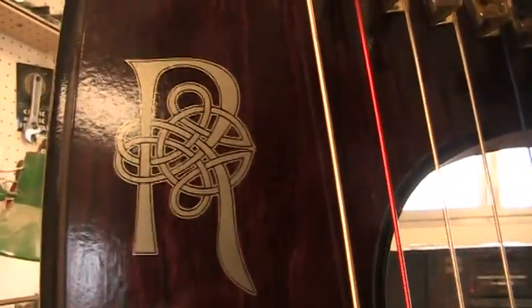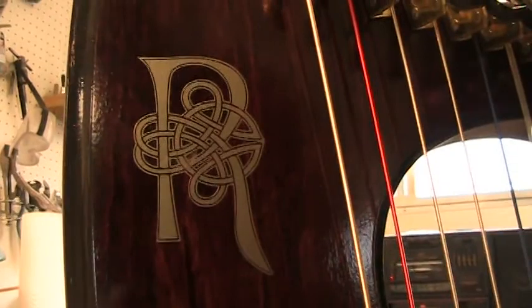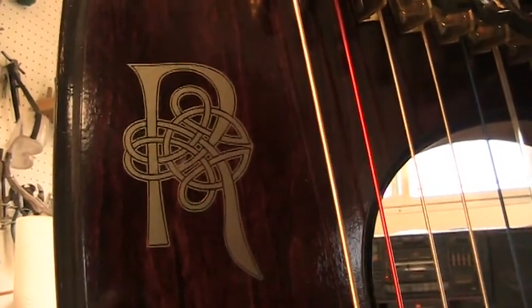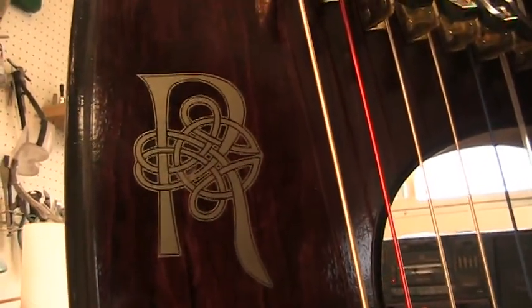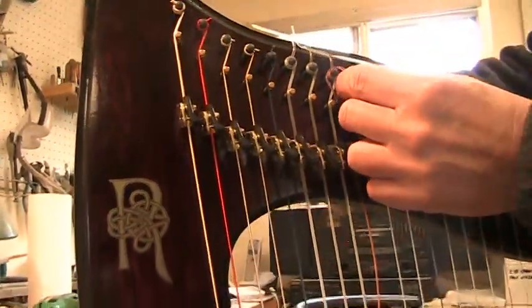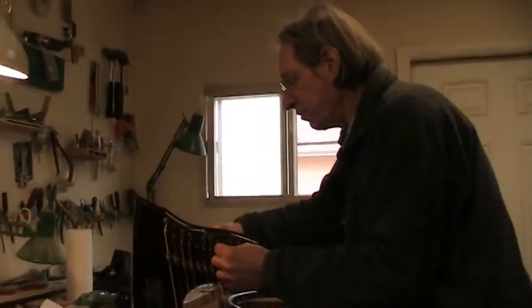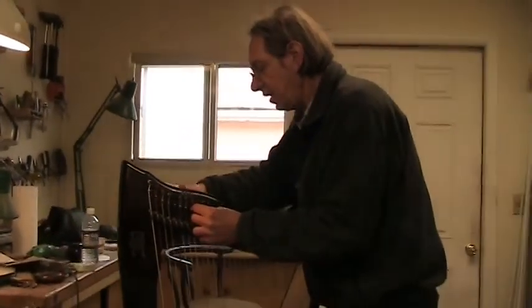Did you do that filigree yourself? What do you got, Celtic knot work? Did you do that Celtic knot work? No, that's actually a historic R from the Book of Kells. And it was just too beautiful. I had it cleaned up a little bit by someone on the computer. But it was an R that, when I saw it, I said, yeah, that'll work. It was one of the most beautiful letters in the Book of Kells.